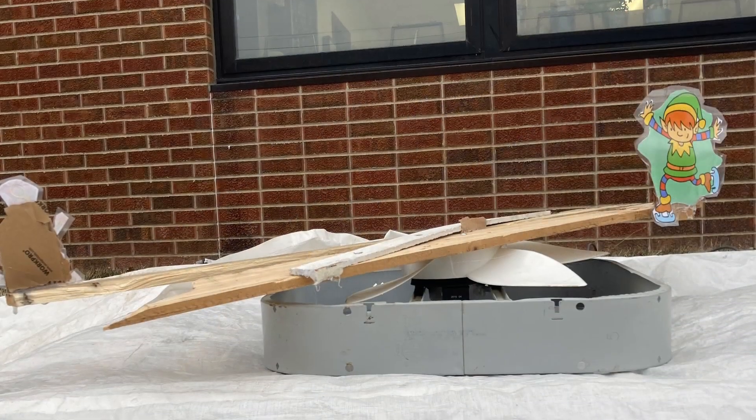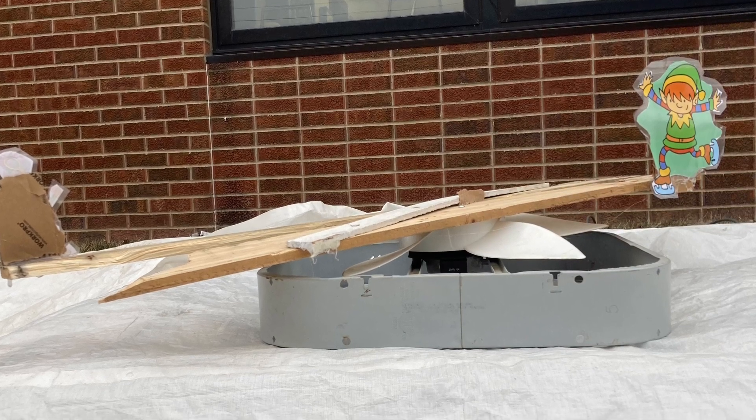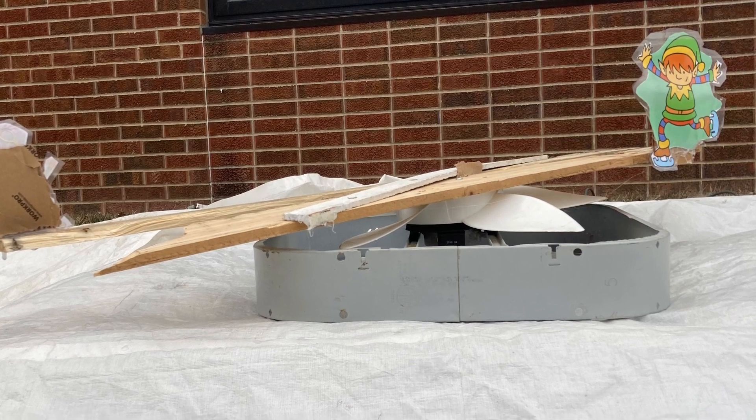Step five: mount your elves to the boards. Use a large amount of hot glue — almost two glue sticks. A lot does not go far.